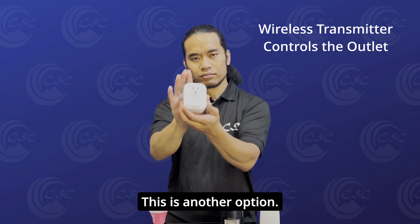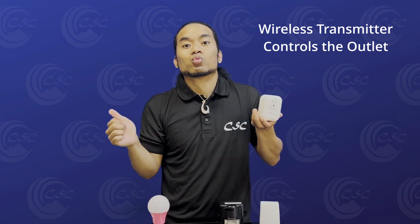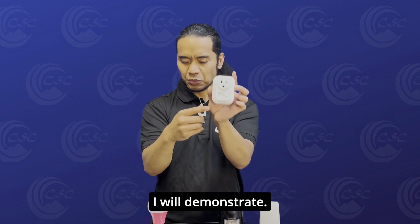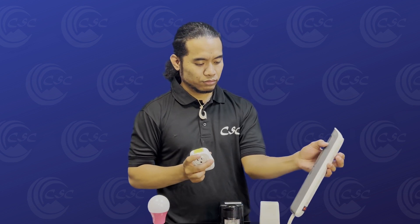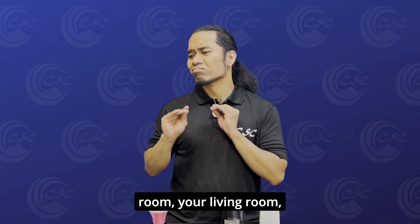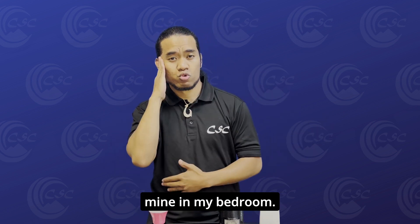This is another option. These two come together. I will demonstrate. You can put this device in any room — your living room, whatever you want. I decided to put mine in my bedroom.